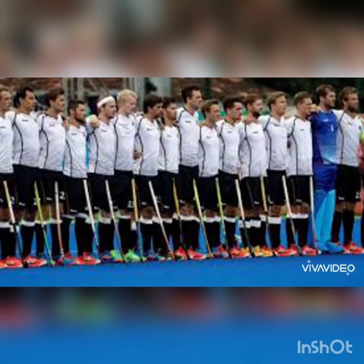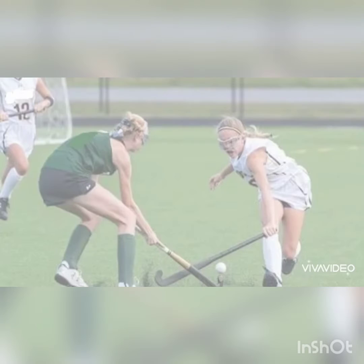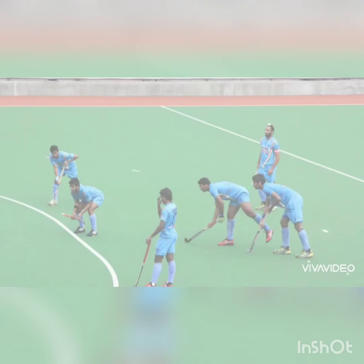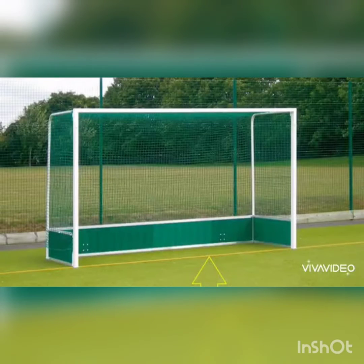In this game, two teams of 11 players each play two halves of 35 minutes for men and 30 minutes for women, with a 5 to 10 minute rest at halftime. Using the front of their sticks, they try to get the ball into the opposite team's goal. Each goal is worth one point.